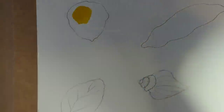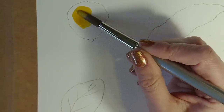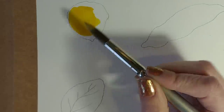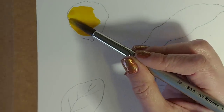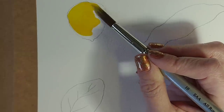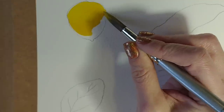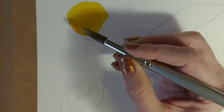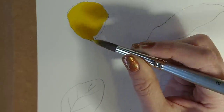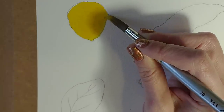The technique I'm going to show you today involves drawing into wet paint with your watercolour pencils. The reason for that is they will release a lot more pigment that way. If you draw them onto dry paper they don't release a whole lot of pigment and it's quite hard to get them to disperse evenly. So I'm going to draw into the wet paint and you'll be amazed at the detail that we can get.